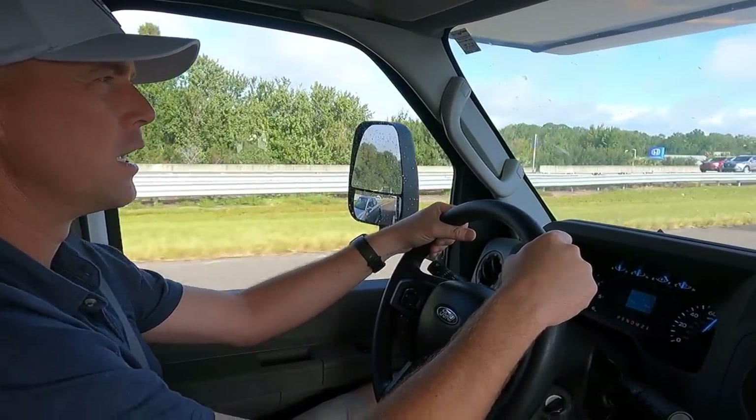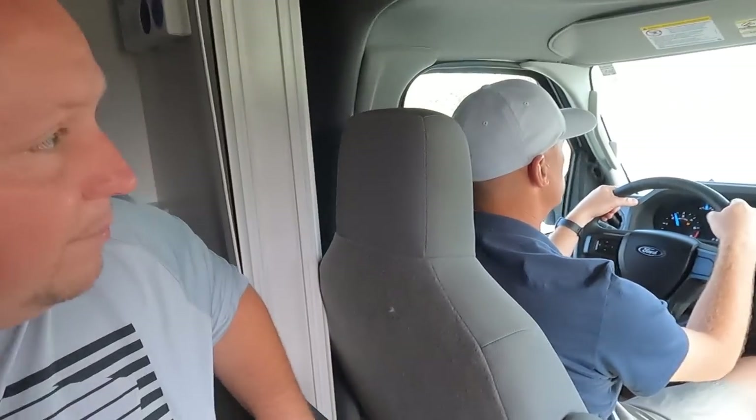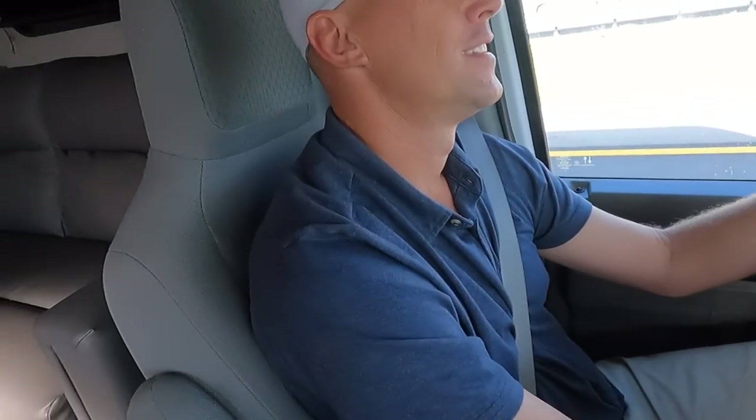One bad thing: in the back of the coach it gets awfully loud. Will and Jen went on a road trip and Jen tried to do work lying back there but ended up feeling sick — it's very bumpy. Even on a smooth road like this it's noticeably bumpy back there. If you're not in the front seats, sit as close to the front as possible because it's less bumpy the further forward you go.